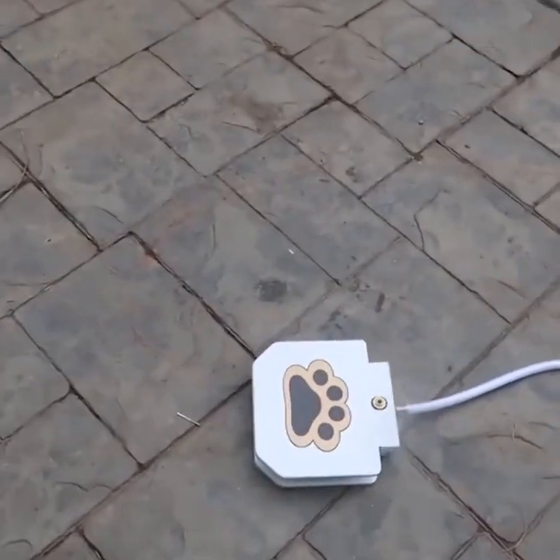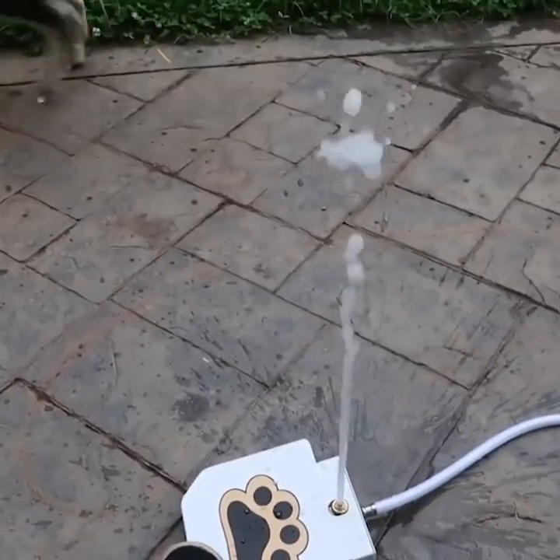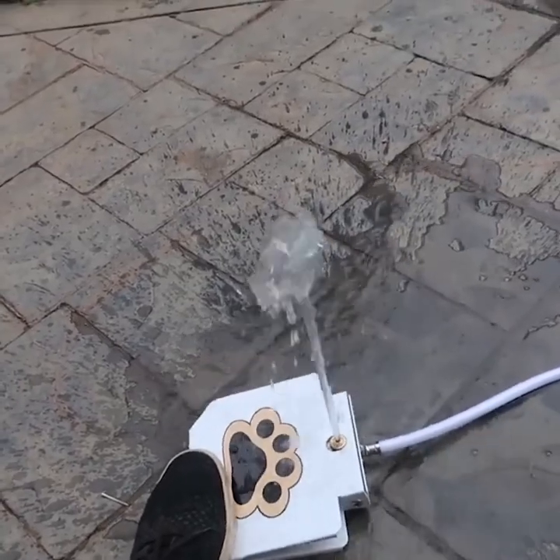Okay, I set everything up. Let's see if I touch it. Whoa! Do you see it? It's a big waterfall.